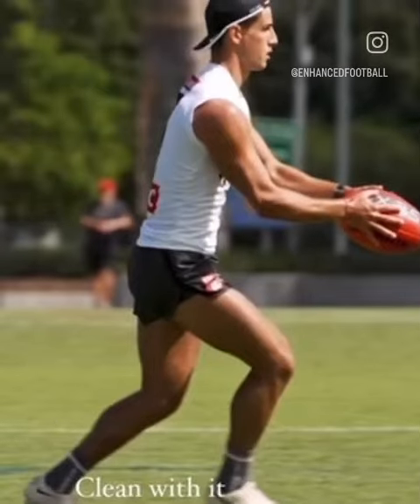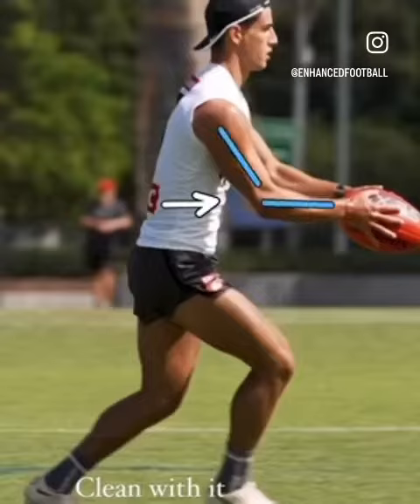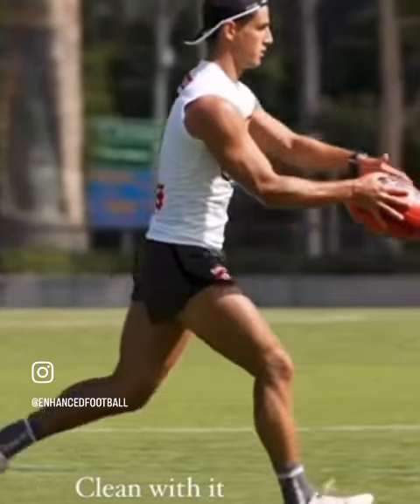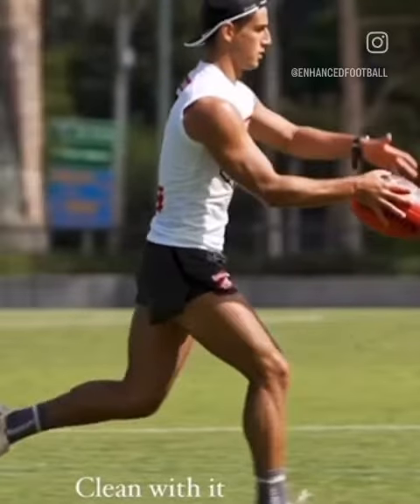From here, you can see that push that he's got. The little gap here is really important, and then you've got the nice relaxed arms on the push. And then of course, you've got that ball position scanning for targets. From here, the balance arm is going to come off. One of the keys is he doesn't push the ball too high.